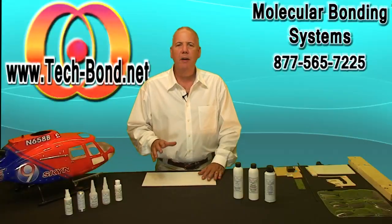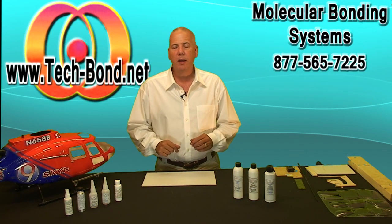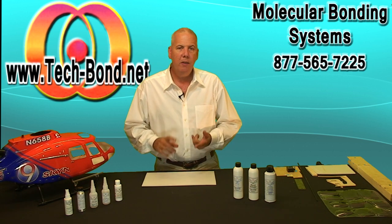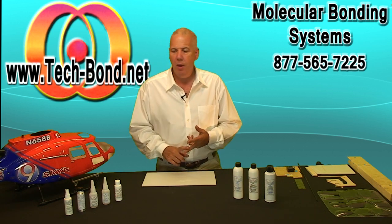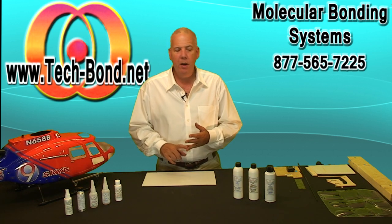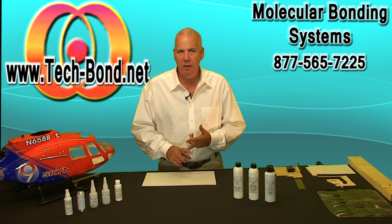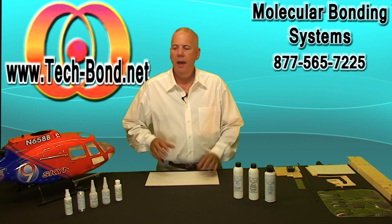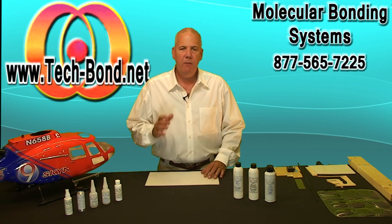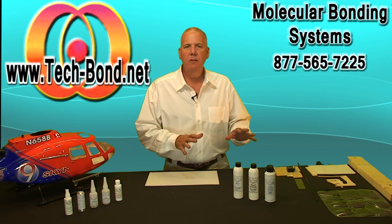Fred Culbertson here with TechBond. I'm here to explain the newest technology in molecular bonding and how it compares to the epoxies and CAs that you can purchase at your local hobby shop, why this technology is better, and how more efficient it is in bonding technology than epoxies and CA. It brings you the best of both worlds. For us to better understand how this new technology works, it's better that we make our comparisons right off the bat, so let's start with epoxies and CA.